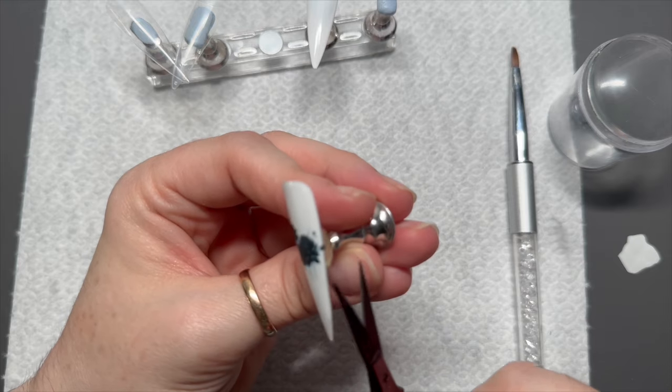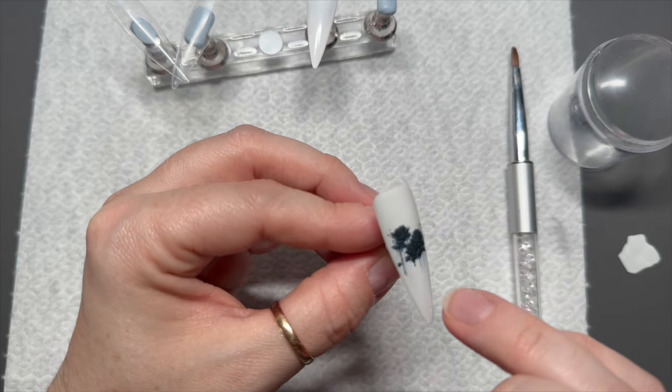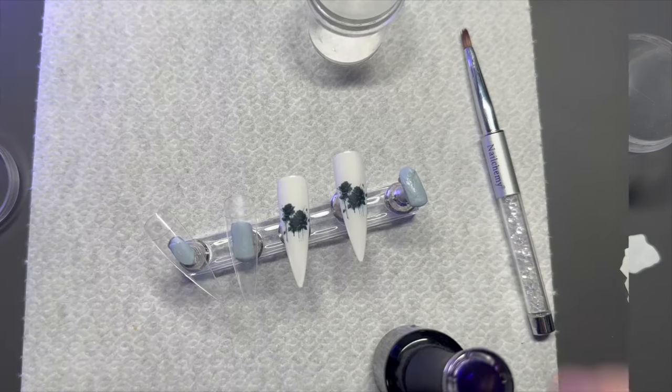I'm going to cut off — there was a little bit hanging off the side — snip that off, and then I'm going to do the same on the second nail.